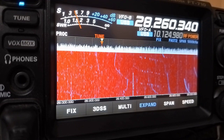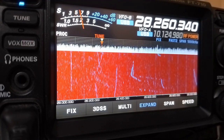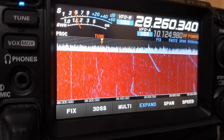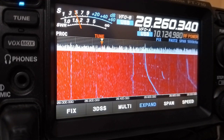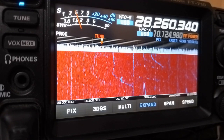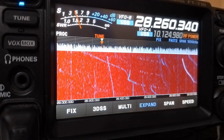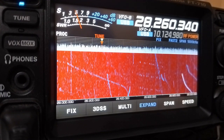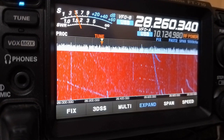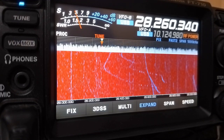You would have heard the rattling of relays within the radio while it was tuning. That is because it is selecting the best combination of capacitor and inductor for matching the antenna to your radio. That combination is then stored in memory.